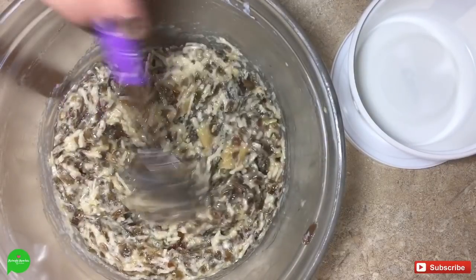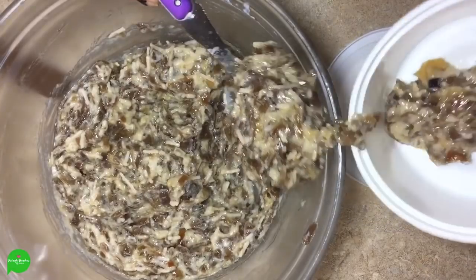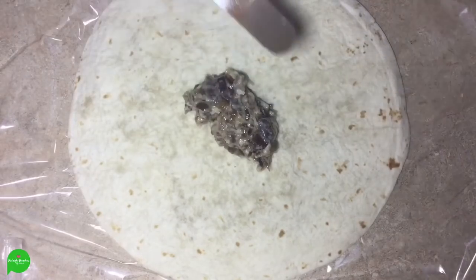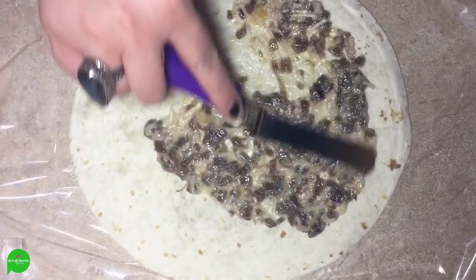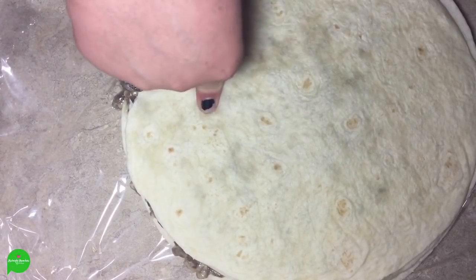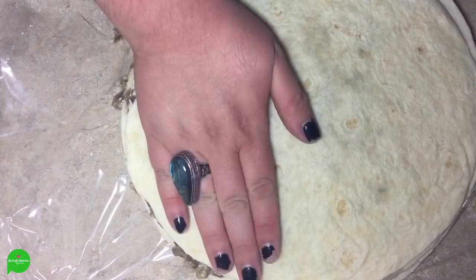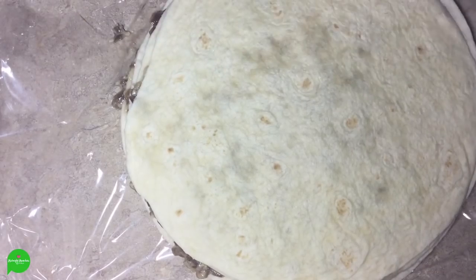Our mixture has cooled down and gotten a little bit thicker. I'm going to save about a third of this, put it back in the fridge, and use that to make a little dipping sauce. You need 12 tortillas, large burrito size. We're going to take a little bit of our filling and start smoothing it around on the whole thing, then put another one on top, smooth some more on — keep layering until we use all our tortillas. Guy Fieri Food Network kind of misled me — I only needed nine tortillas and they're super thin layers. We're going to wrap this all the way up in saran wrap and let it hang out in the fridge for 12 to 24 hours.